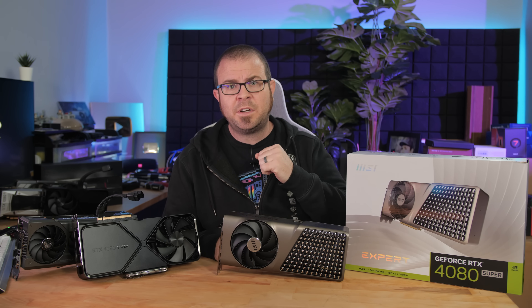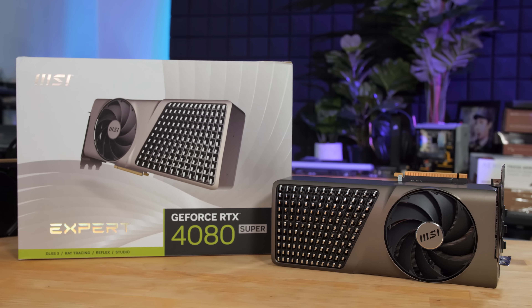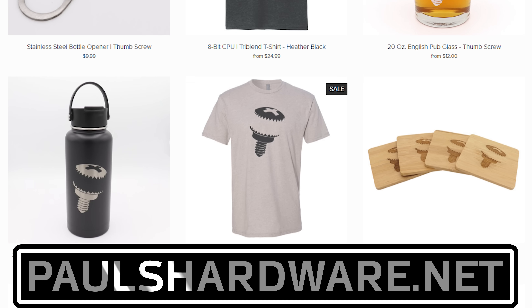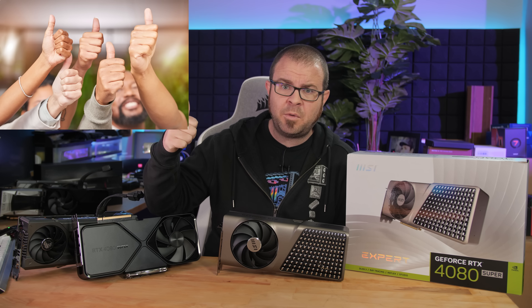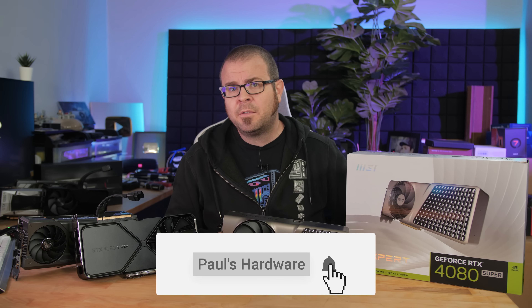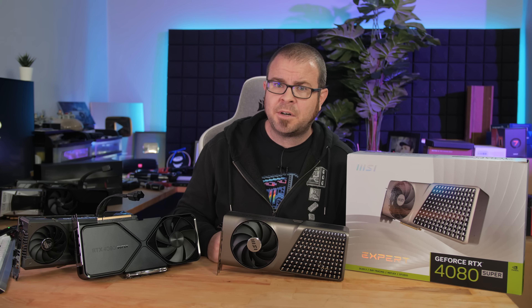I'd like to say a big thank you to you guys for watching. You can check the video description below for links to the graphics cards I talked about today, as well as a link to my store at paulshardware.net, where you can buy shirts, mugs, pint glasses, and all manner of high-quality merchandise to help support my channel. If you want to hit the thumbs up button on your way out, that's greatly appreciated. And subscribe to my channel if you're not already, for more tech content like this coming real soon. Thanks again for watching, and we'll see you all in the next video.